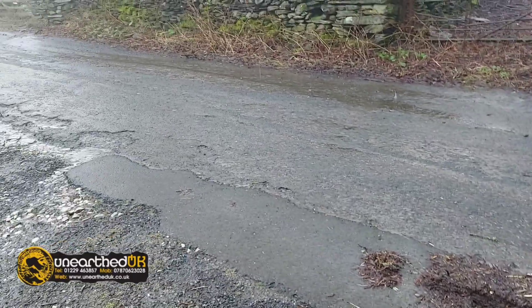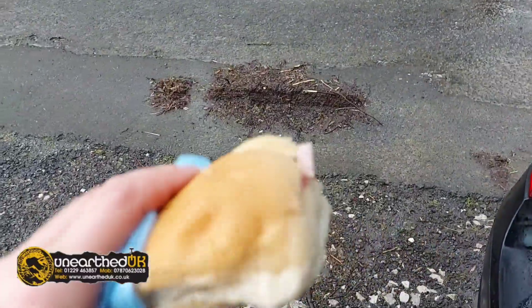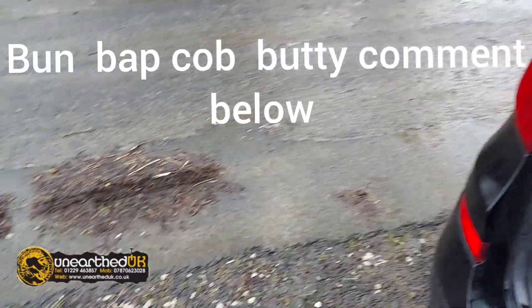We're back at the car — we've had to give up. Absolutely wet through, and the wind. So I'm just having an egg bun — that might start a bit of debate whether you call them a bun or a bap or whatever, depending on what part of the world you're from.